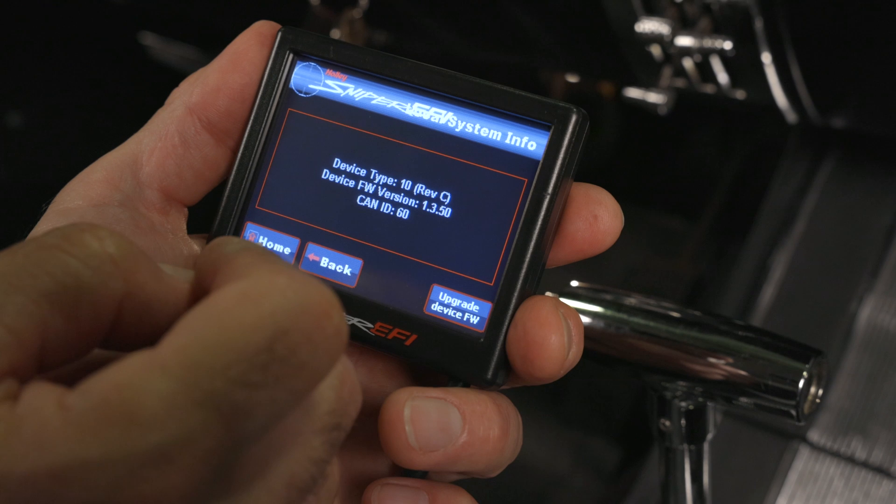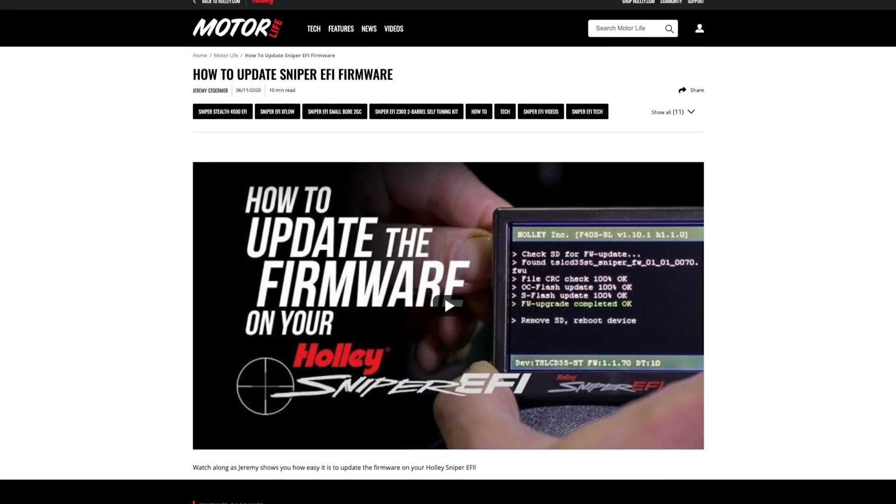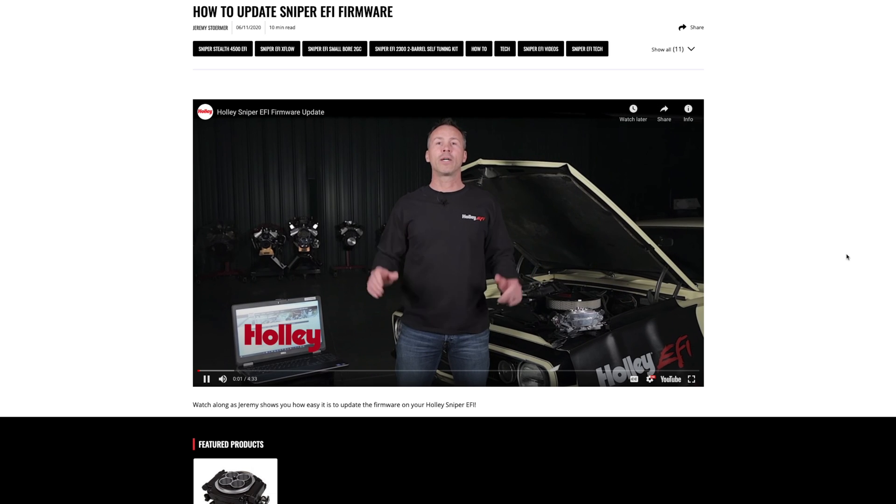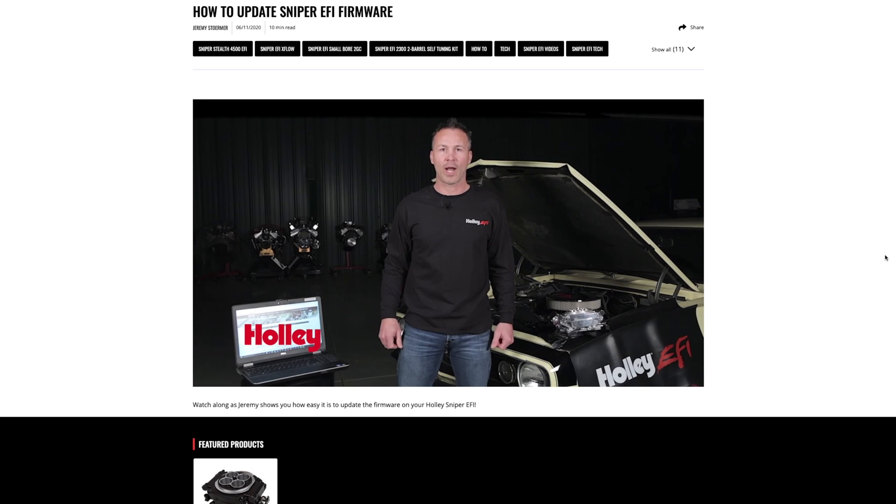We can now go back to the home screen. If your firmware versions are not compatible, learn how to update the firmware on your Sniper EFI system by watching the linked video — look for the link in the description below.